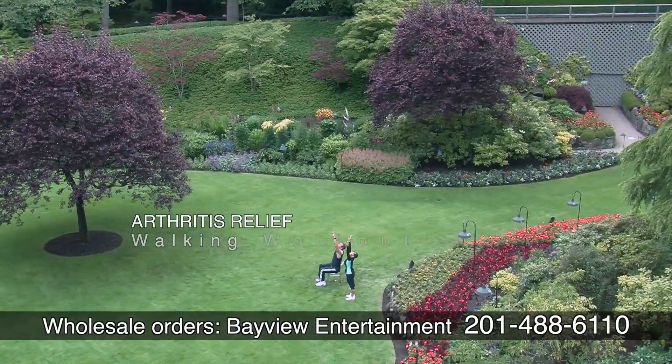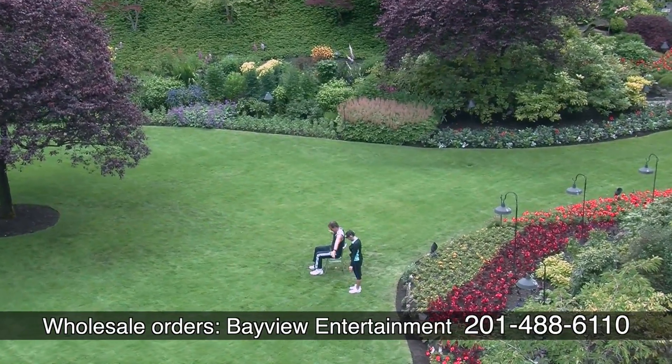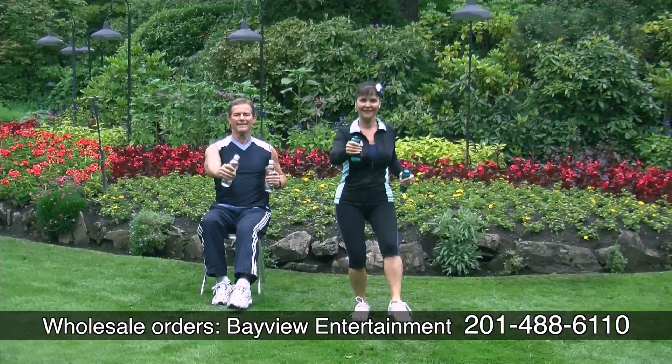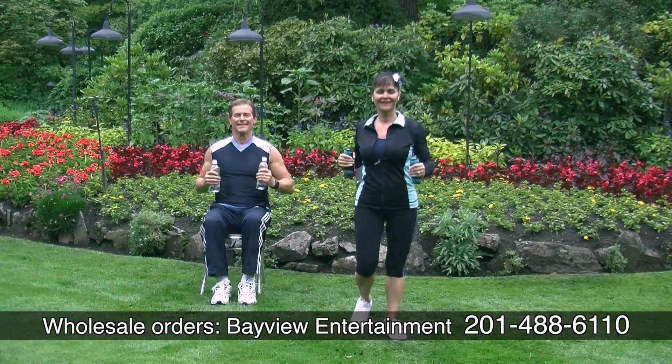Arthritis Relief Walking Workout 2 can be done with or without light weights, or substitute light weights with water bottles. Stronger muscles equals stronger joint pain relief.